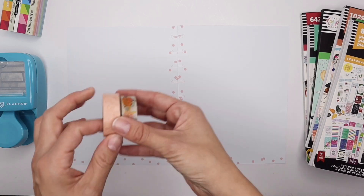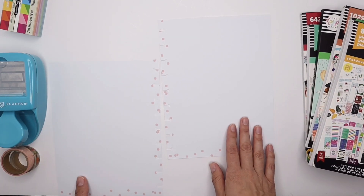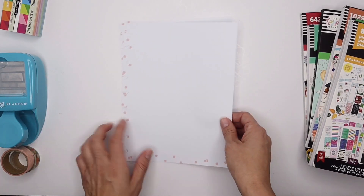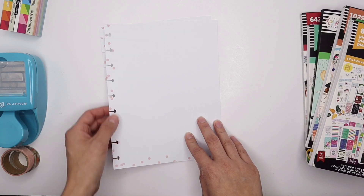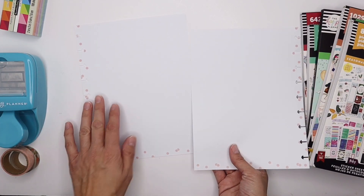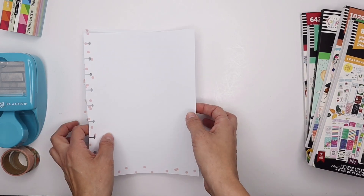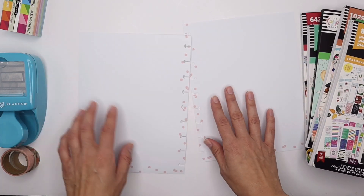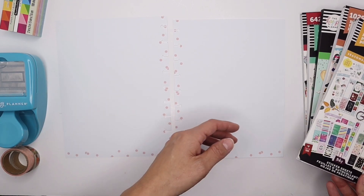I have some washi tape here because I'm going to be adhering these pages together so I can actually make a fold-out checklist. I'll adhere them, slice off the excess right here, and then the list will fold out with additional items on it — because fall has too many things not to get done during a fall bucket list challenge!